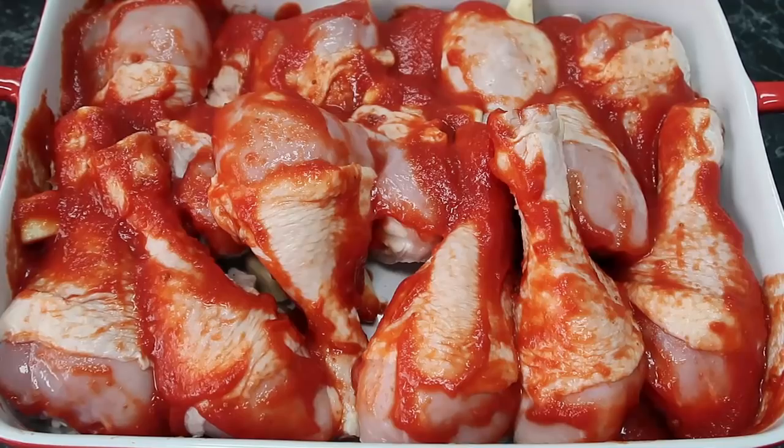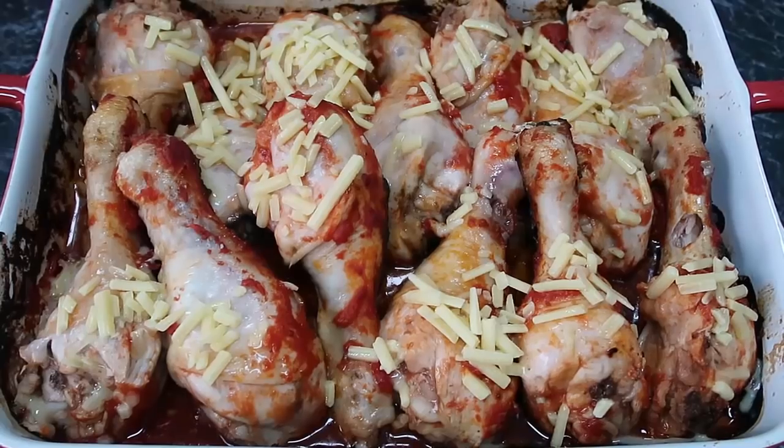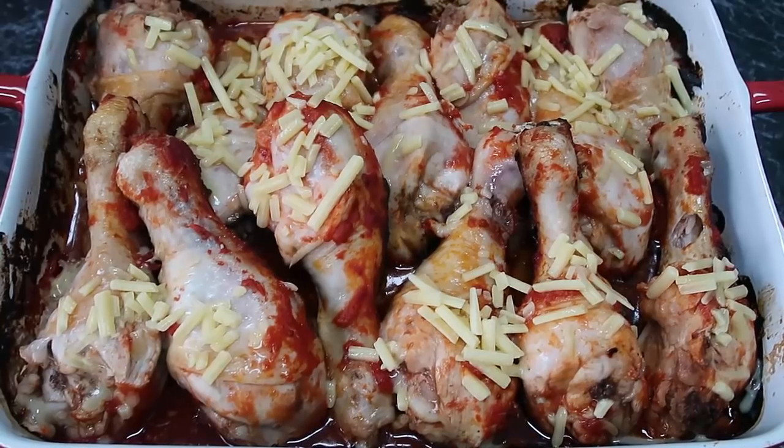I've taken it out of the oven, turned all the chicken pieces over, and topped it with a little bit of cheese. This isn't going to be a super cheesy dish unless you want it to be — I like just a subtle amount. You can see it's already starting to melt in. This goes back into the oven for a final half hour.